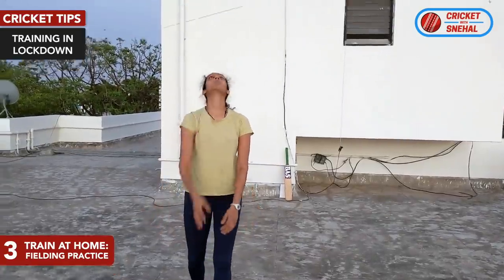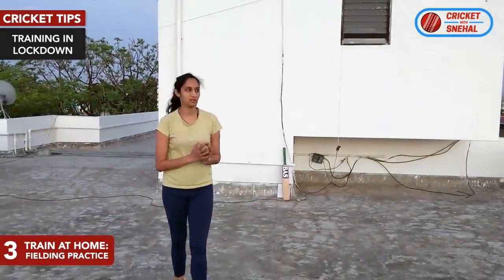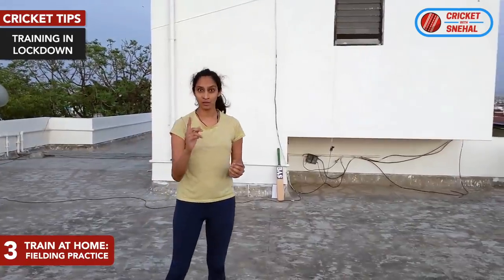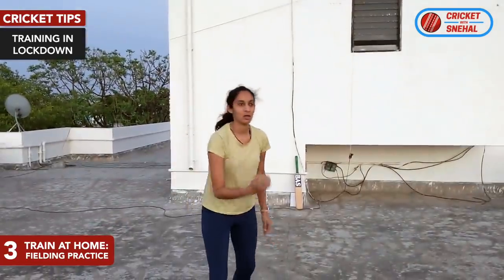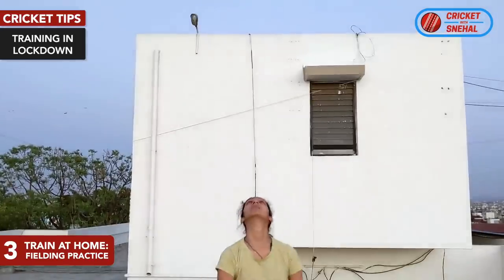Tip number 3 is High Catching Basics. You have to put the ball up and catch it. To make it more challenging, close your eyes and open them at the last minute, then catch the ball. Challenge yourself. If you have a bat, you can hit the ball up and catch it with good catching technique. If you want a video on good high catching techniques, tell me in the comments and I will make a separate video on that topic.